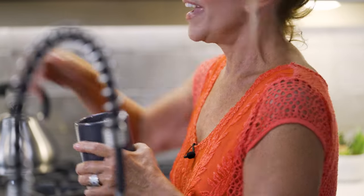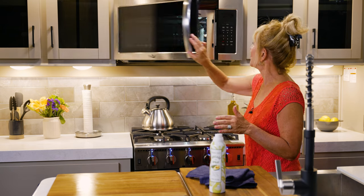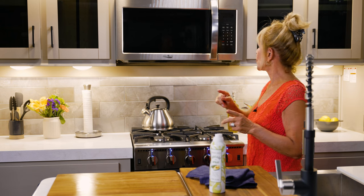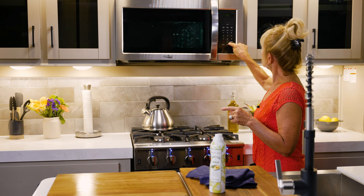In the microwave I'm going to bake my cinnamon roll for between 60 and 90 seconds. The timing depends on the output of your microwave. This microwave has an output of 1000 watts, so I'm going to try 75 seconds. You can adjust the time in 10-second increments — just make sure you don't overcook it because it tends to dry out.